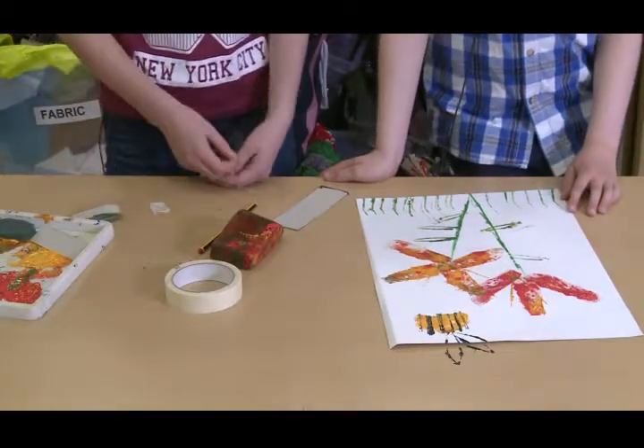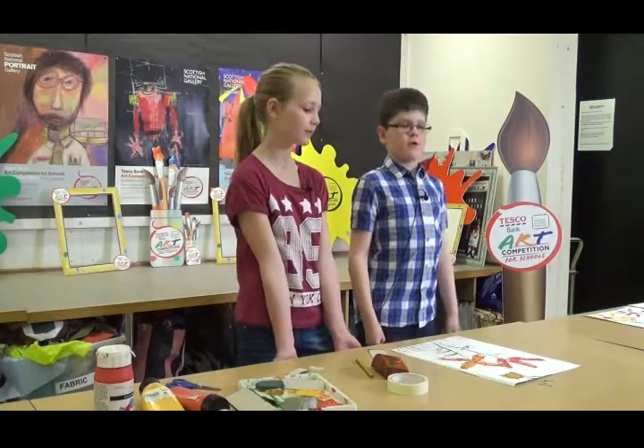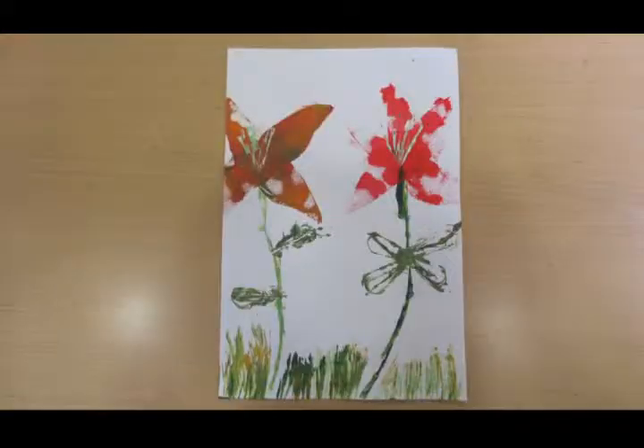Now we've finished making our flower. We hope you like our picture with printing with sponge and card. Here are some that our friends made earlier.